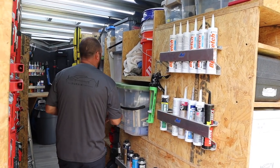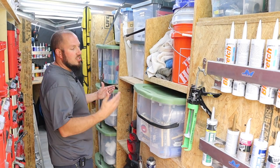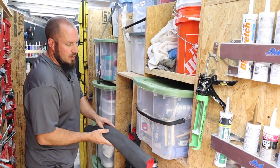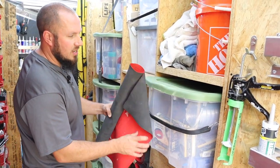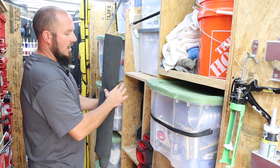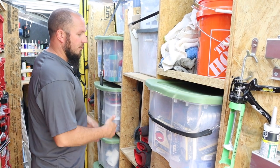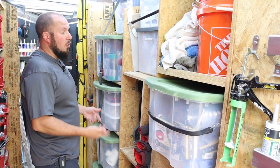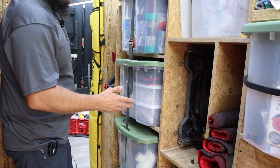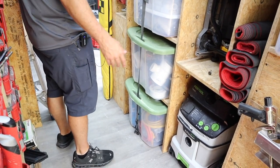Moving on down the trailer, I have everything from towels and buckets to miscellaneous totes with random stuff to drywall compounds. Every job site gets neoprene mats — we roll them out to protect the customer's floors. I get these from Amazon, just cut them into different sizes and lay them out however we need to. I have the DeWalt job site table saw — I've done a review on that and I love it. Below it is the Festool AutoClean CT36 vacuum cleaner.